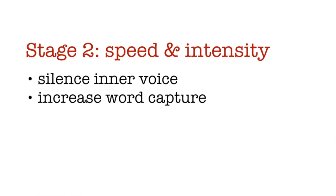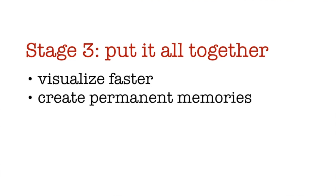In stage two we'll then move on to more advanced exercises that will train you to silence your inner voice and to increase the number of words that you can capture at a time. In the third stage we'll put it all together by focusing on exercises to help you visualize faster and to create more permanent memories.